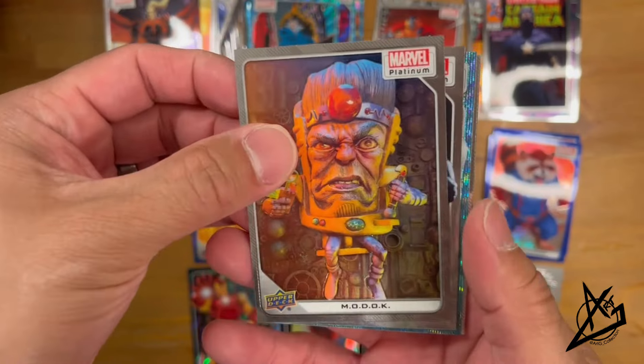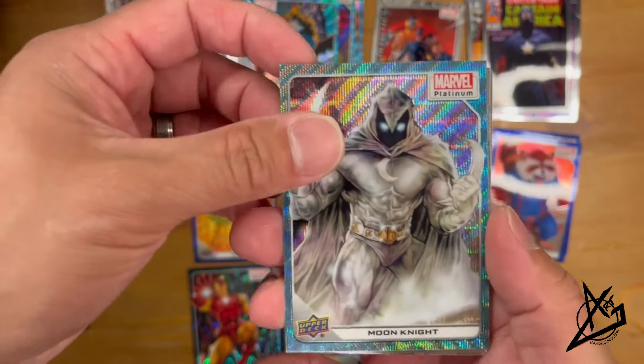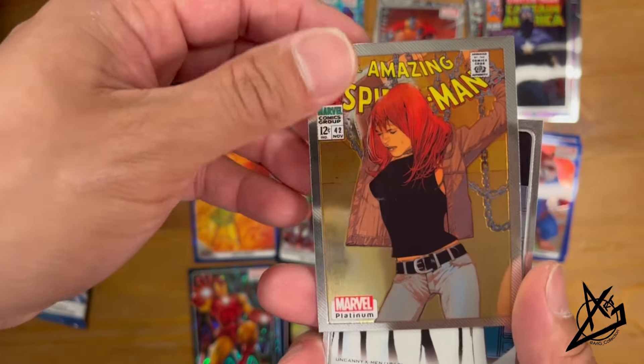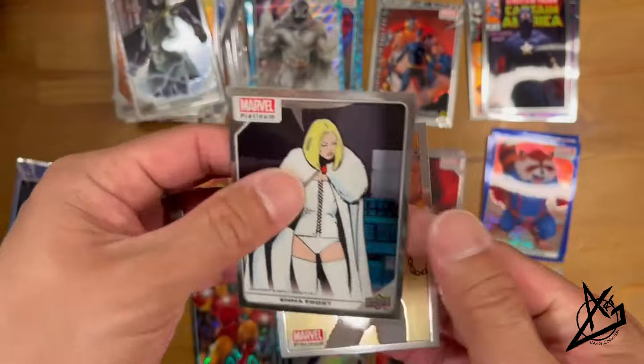Pack 3: MODOK, Dr. Doom, Moon Knight, a cover variant, and Emma Frost as a base card.